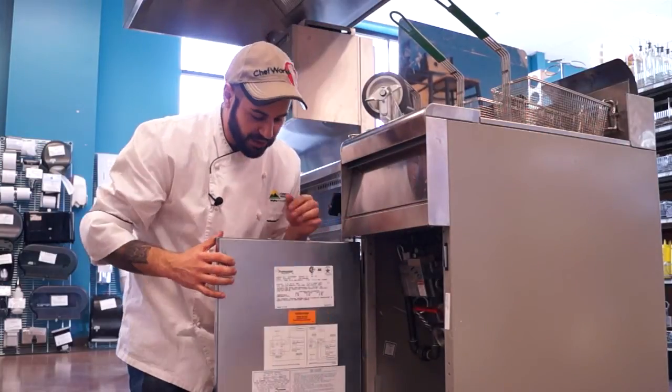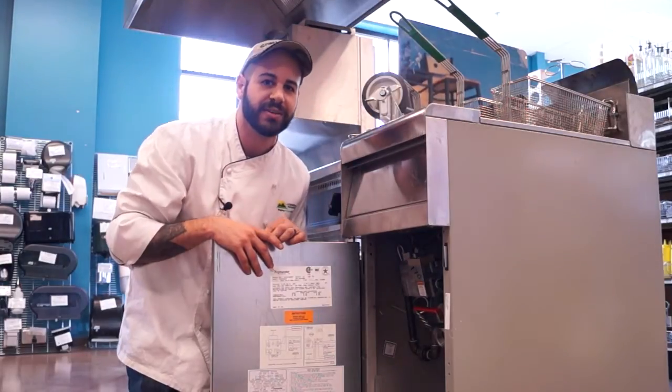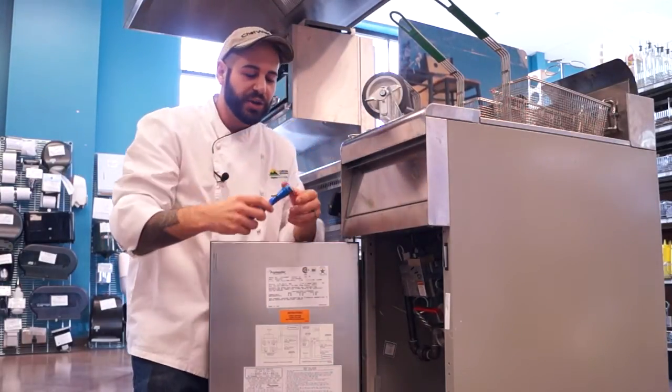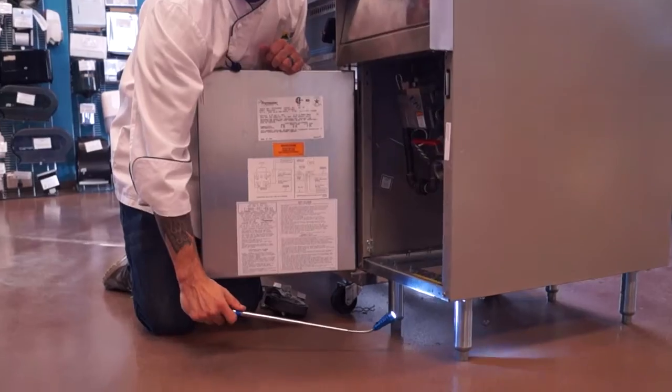You can locate the model number on the inside panel of the door, or you can check our other video on how to locate model numbers on your equipment. If it's in a tricky spot, you can always get an extendable flashlight to get to those hard to reach areas.